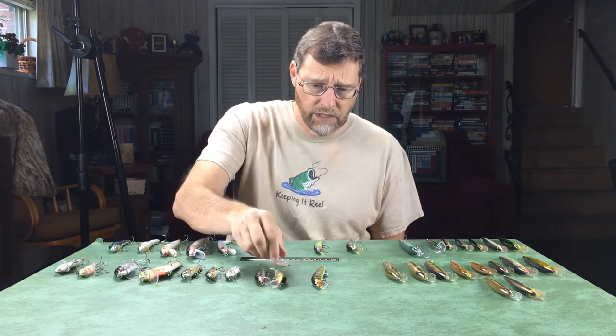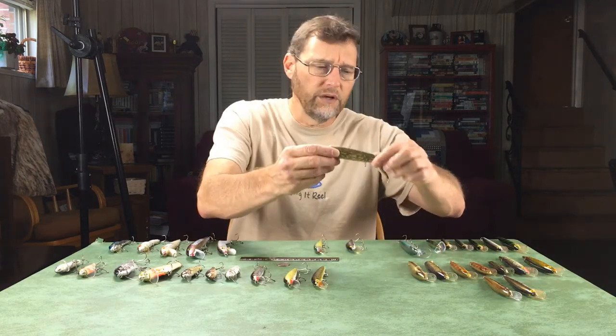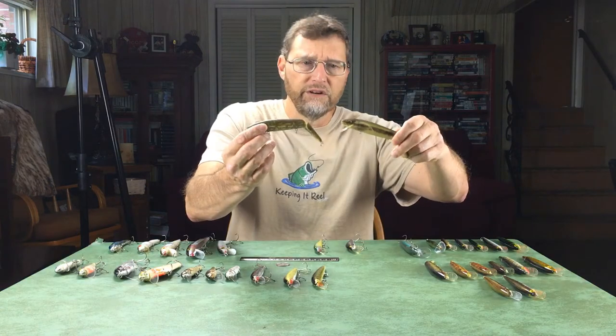Those are the Bagley baits — they float very high on the water and have a really nice action. Over here I have a number of Rebel lures — these are Rebel jointed minnows. These particular colors I don't think are available anymore.